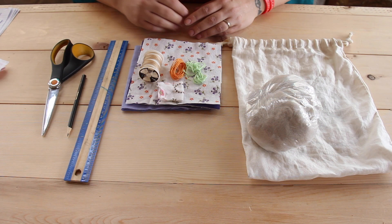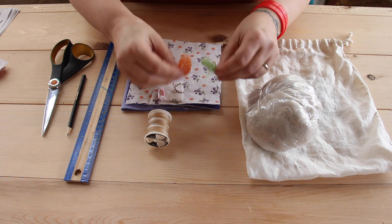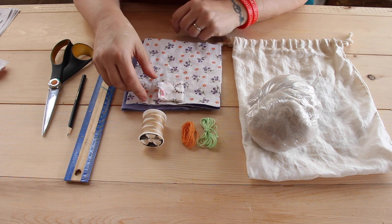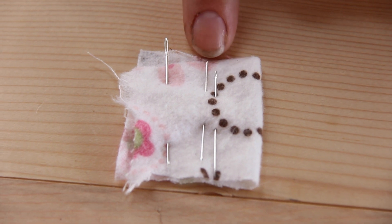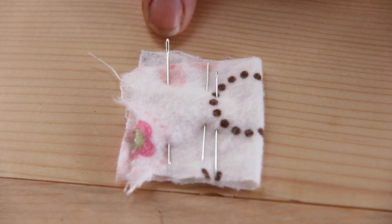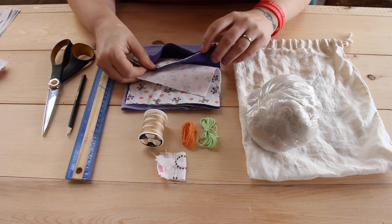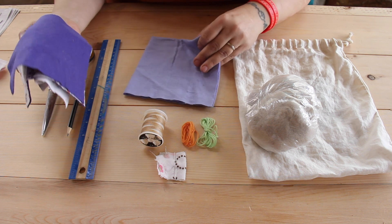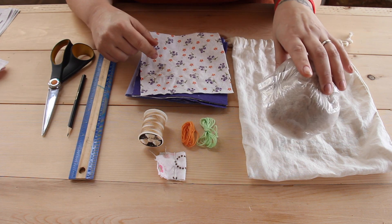So in your kit, you should have a spool of thread, two pieces of floss, two smaller needles for the thread and one larger needle for the floss, four smaller pieces of fabric, and one larger one for the bottom of the pillow, and a bag of stuffing to fill your pillow when you're done.